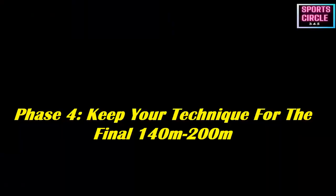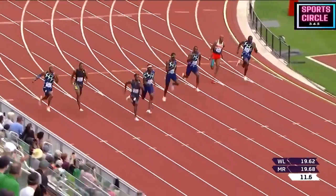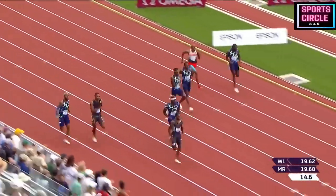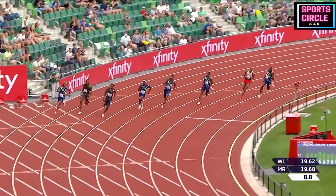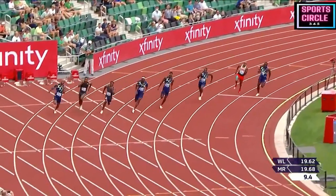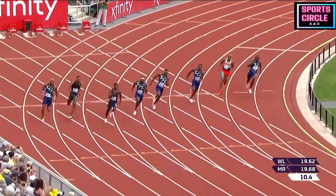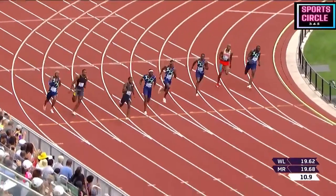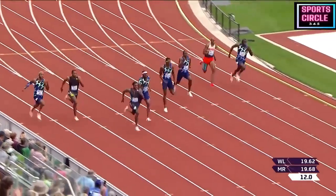Phase four — Keep your technique, 140 to 200 meters: once you hit the home straight with about 60 meters to go, you will be able to feel your efforts diminishing. At this point it's essential that you focus your efforts on good sprinting form. Keep a tight core and maintain a comfortable stride — this will help reduce any energy wastage from unnecessary movements. Keep focused, maintain your technique, and let this carry you across the finish line. Note: specific anaerobic training will help you improve in this phase; run sets focusing on maximizing the potential of the glycolytic energy system.